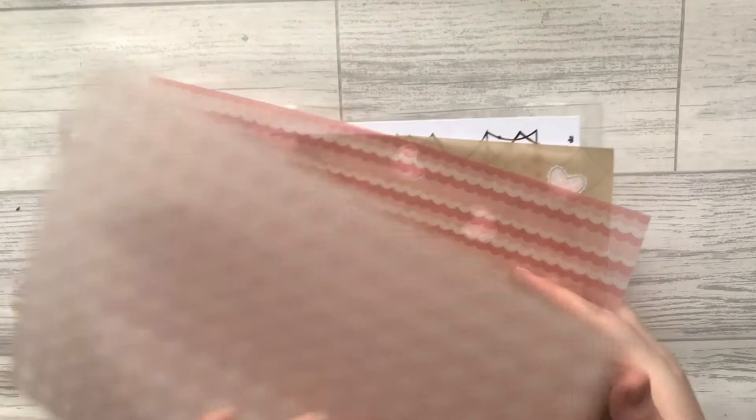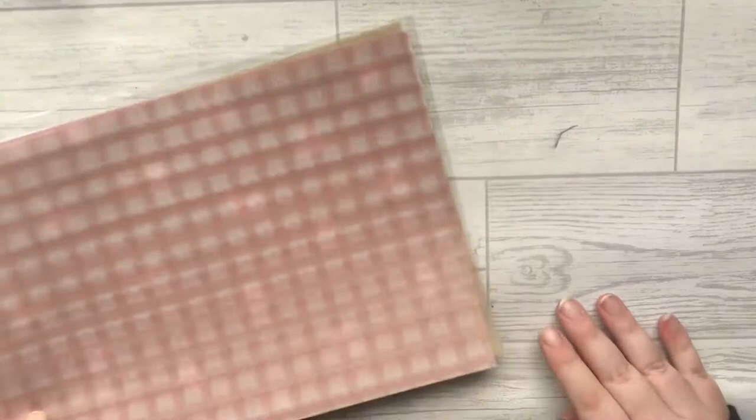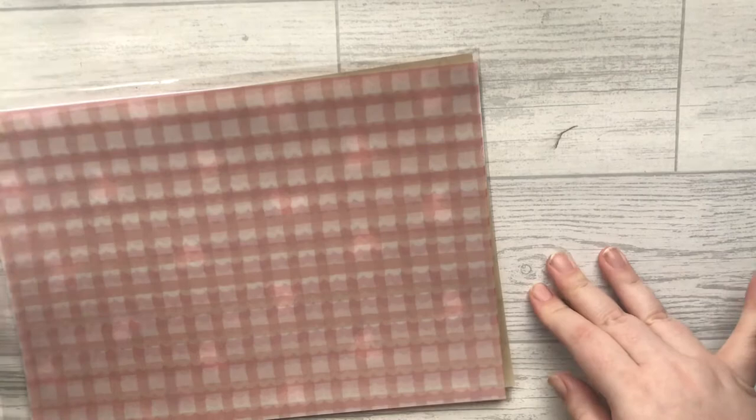So those are the specialty papers that I picked up. Whenever I make an order from Joanne Ball Designs I always, always grab them — I've got such a collection. If anyone can hear the dog, that's my little chihuahua — she's just attention-seeking. So let's do the sticker books next.